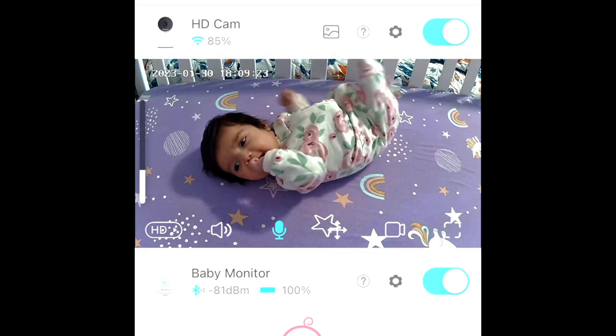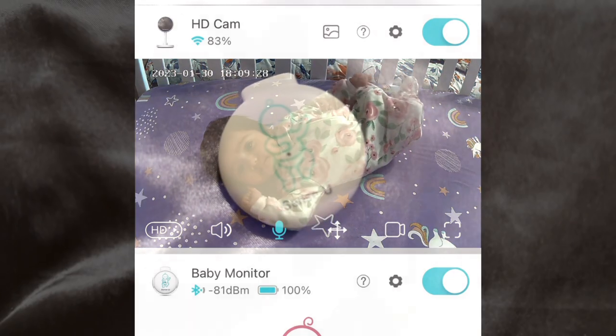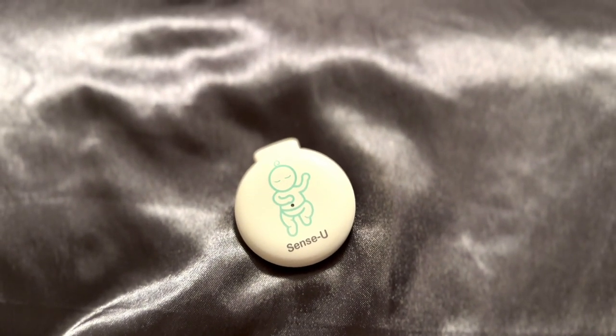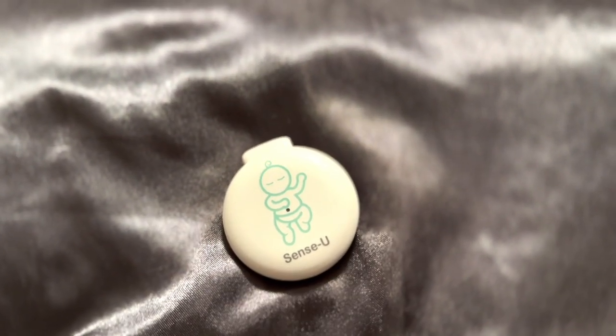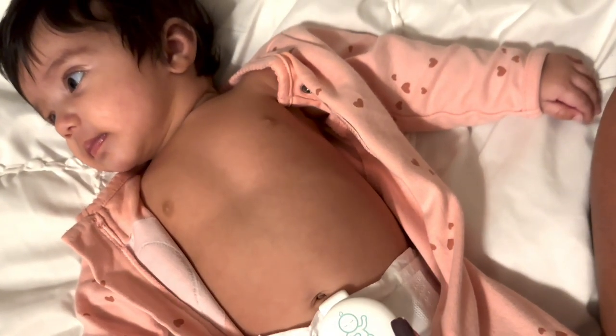Please be aware this monitor is suitable only for children 0 to 12 months of age. Also, it is not a medical device, so it should not be used to prevent or monitor any medical condition.